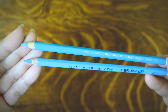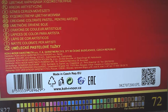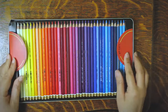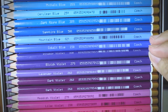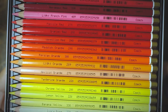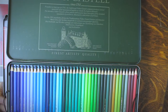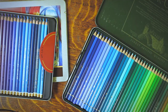Let me run through the basic specs first before I swatch out these pencils. Koh-I-Noor Polycolor is made in Czech Republic. I'm reviewing their large set of 72 colored pencils, although Polycolor also comes in sets of 12, 24, 36, and 48 colors. Their largest color range has 144 pencils, but I wouldn't recommend that set because it's really pricey — if you can spend that much on a 144-piece Koh-I-Noor set, you might as well just buy the artist-grade Polychromos instead.